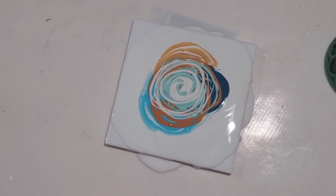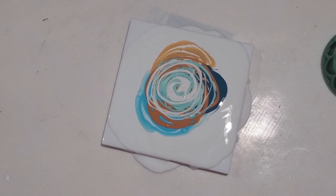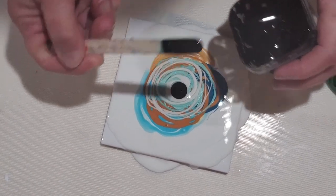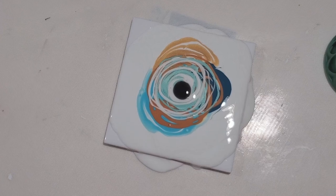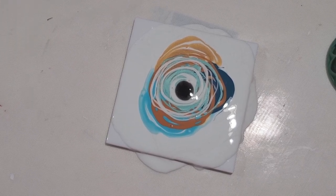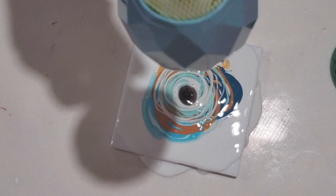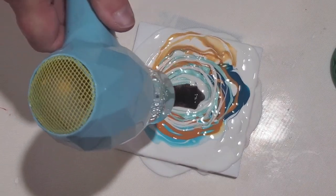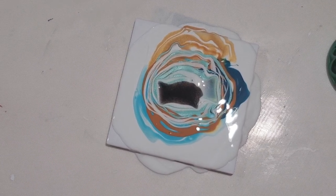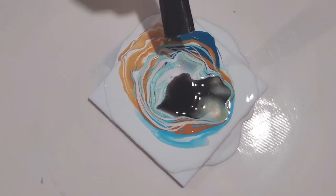I'm stirring my cell activator very well because it can separate when it sits, so you want to stir it really, really well. I'm going to pop that down in the center, then I'm going to try something slightly different today — I'm going to use my big hair blower to get that centered. That didn't really make much of a difference, so now I'm going to use the little one to blow it over.